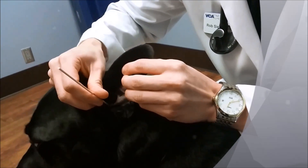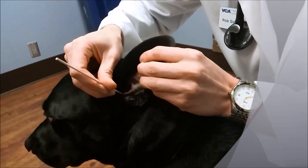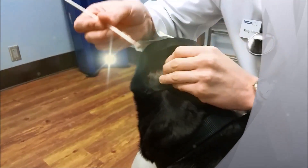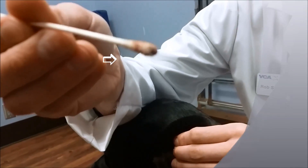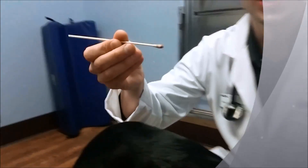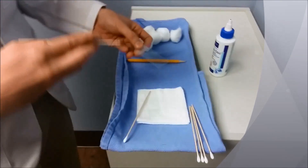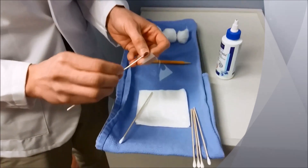I'm going fairly deep but not pushing, and I'm just rolling my Q-tip trying to collect some of that junk in there. A lot of debris there. So let's go ahead and take our slide, and then I'm just going to roll it out. So that's his left ear.